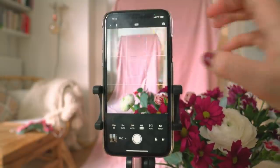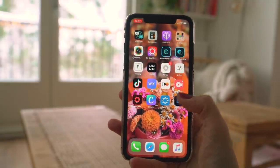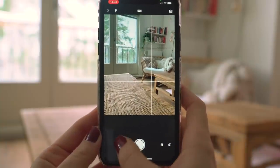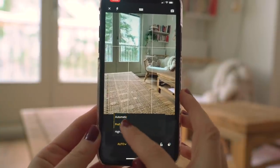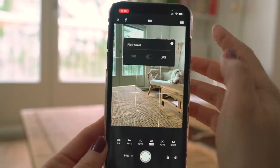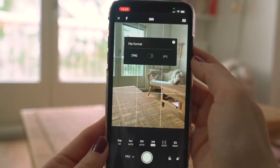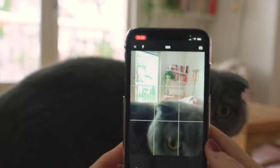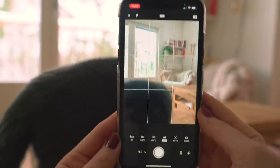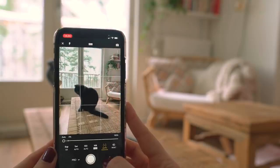Here's a tip for much better quality photos when taking pictures on your phone: use the app Lightroom, which is free to download. Go into the camera icon and switch from auto to professional. Up here you'll see it says JPEG — click that and turn it to DNG. DNG stands for digital negative and is basically the raw image format, so you get the raw data from the camera sensor without processing, which preserves much more detail in your photo.